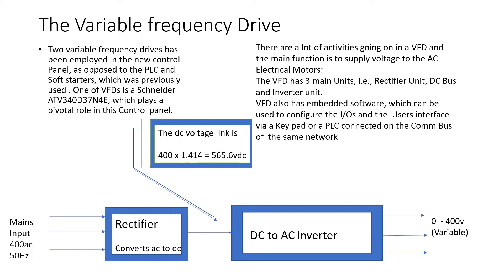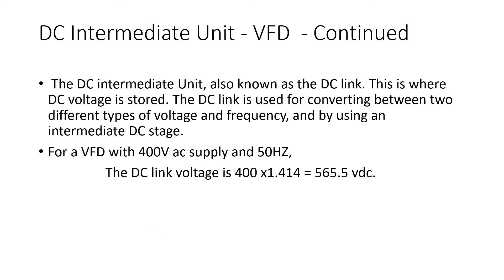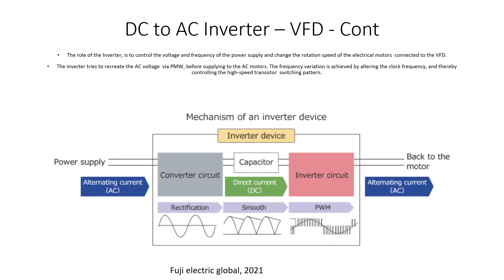The variable frequency drive has embedded software which the user can use to change parameters. In the rectifier unit, the incoming AC current — which has a sinusoidal waveform where magnitude and direction are always changing — is converted to DC voltage using the rectifier bridge. The smoothing capacitor is then used to smooth out the voltage variations coming from the rectifier. The DC voltage is stored in the DC link. The role of the DC-to-AC inverter is to control the voltage and frequency of the power supply and change the rotation speed of the electrical motors.